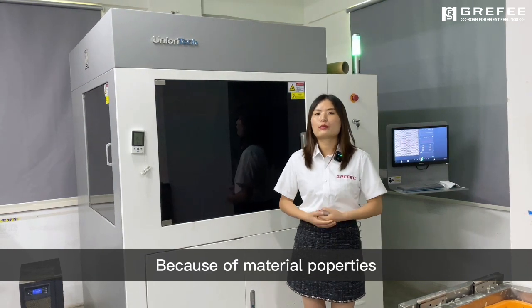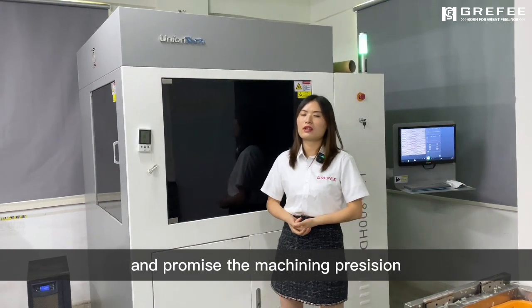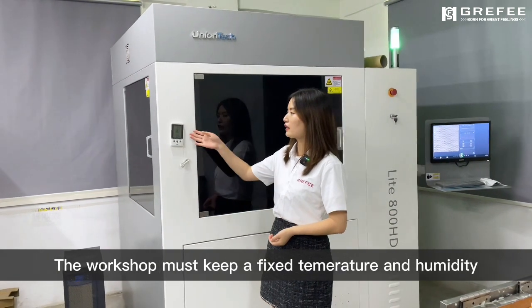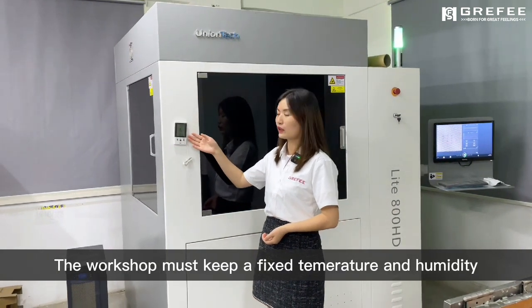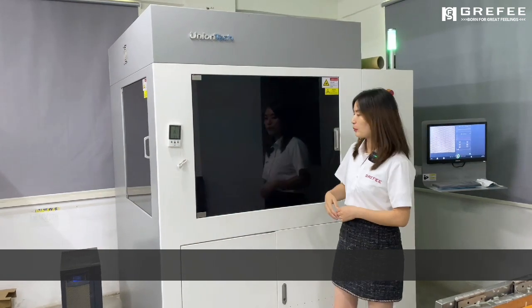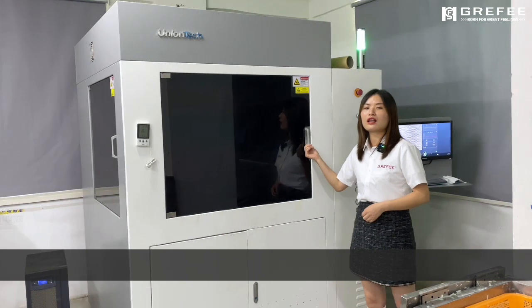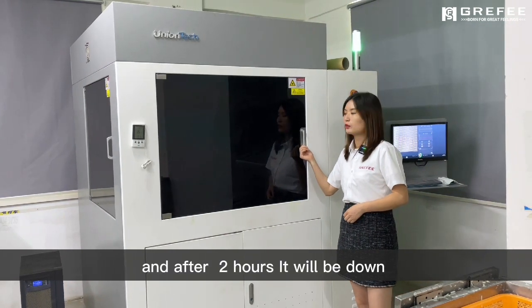Because of the material property and the machining precision, the workshop must keep a fixed temperature and humidity. At present, this part has been processed for 22 hours, and after 2 more hours it will be done.